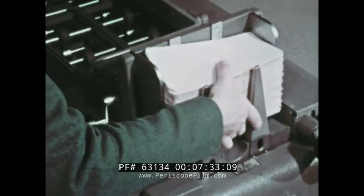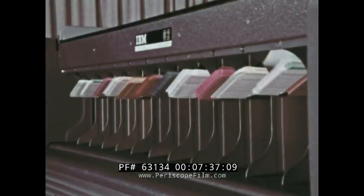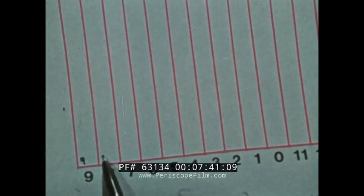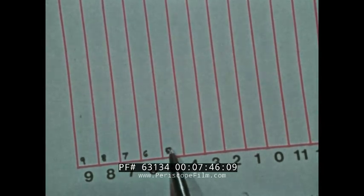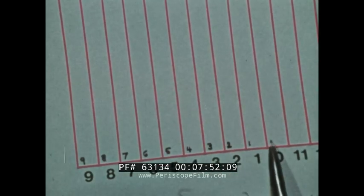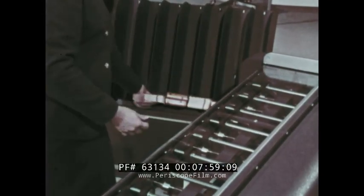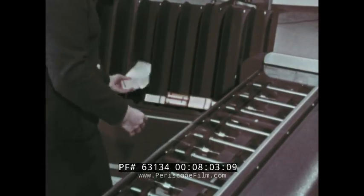The cards will then be sorted in this manner — all the nines in the selected column fall in the nine pocket, all the eights in the eight, right down to all the zeros in the zero pocket. This time, the cards are not gathered together. Instead, they are put aside in separate piles, except the zero pile.